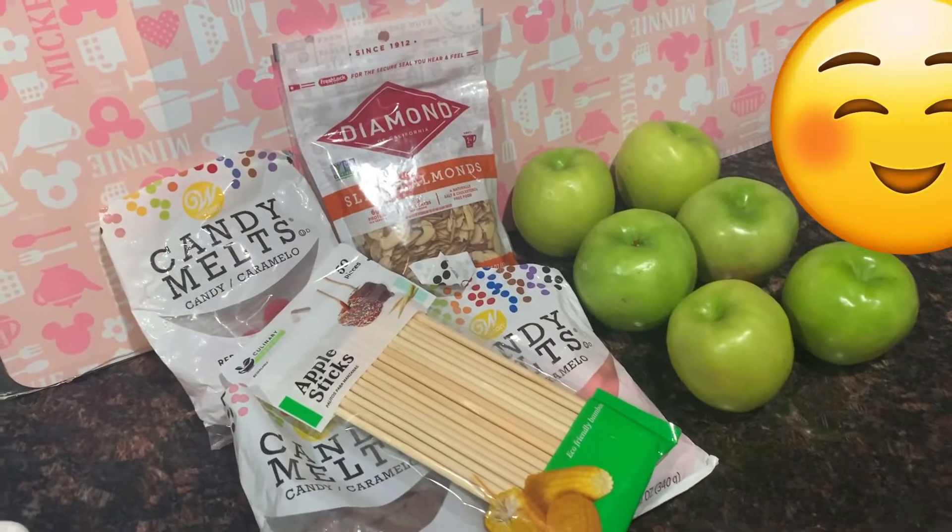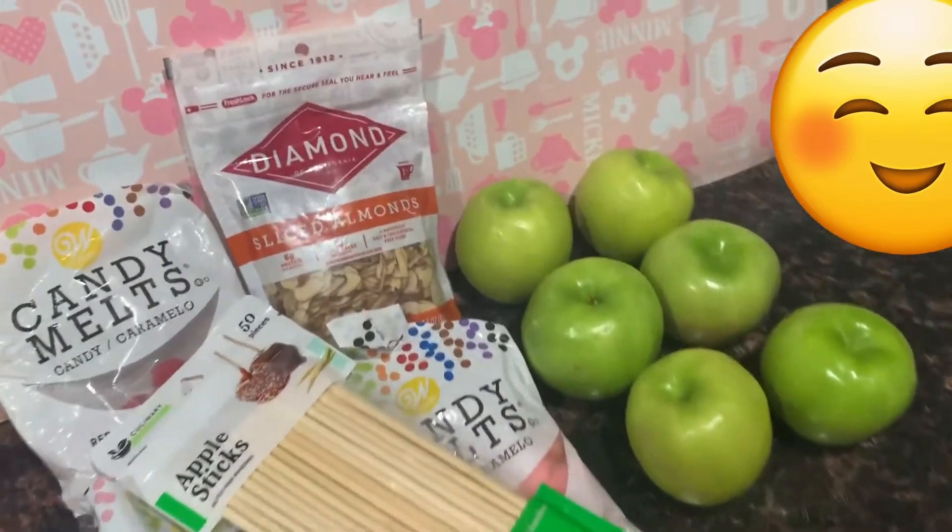¡Hola, hola, mis estrellitas! ¿Cómo están? Bienvenidos a su canal Angie en Brandon Kitchen.